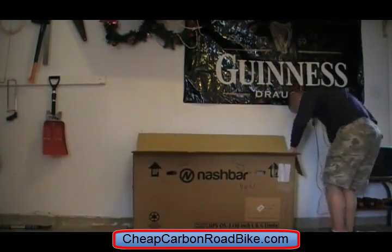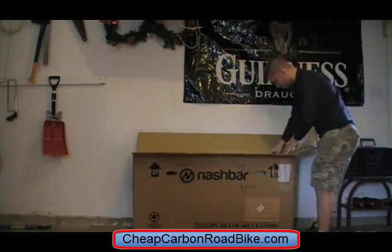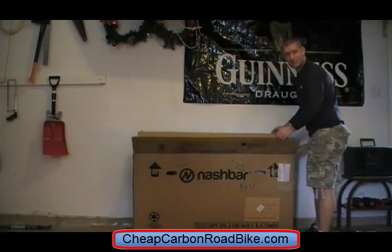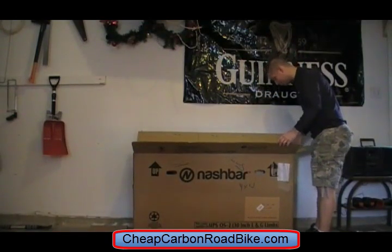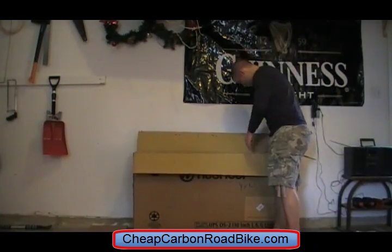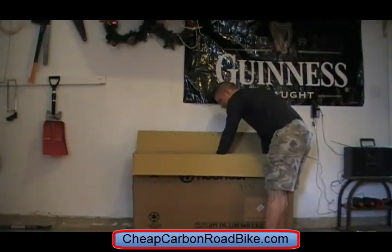Looks like it is all packaged nicely together, no damage, hopefully it stays that way. One thing that I was amazed at when it came was just how light the box was, so I'm pretty excited to cut everything away and see how much weight is left with the bike itself.